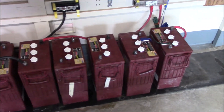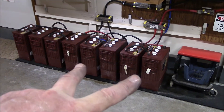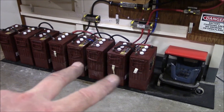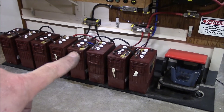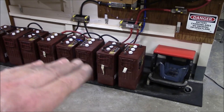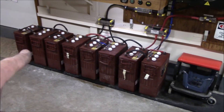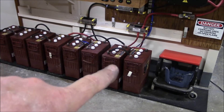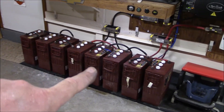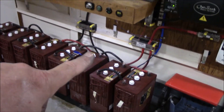Just finished with this battery bank. I've got one string here and one string of four here — I swapped these two batteries into the same string over here. I also cleaned every single battery post, cable end, and lug end. Gave them a little shake and checked each individual battery voltage while everything was disconnected. Everything looked really good — nothing was below 6.35 volts, so about 85–90% storage left in them.